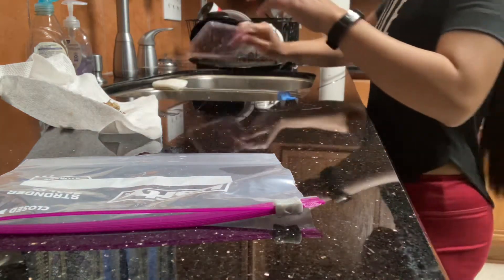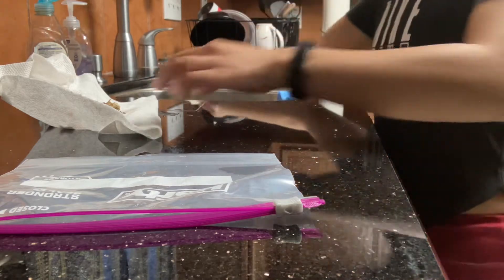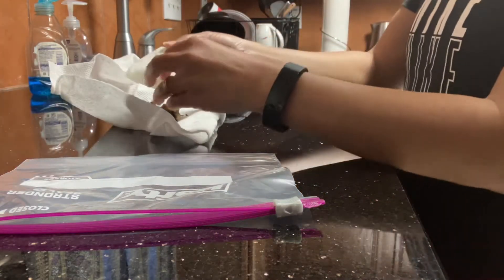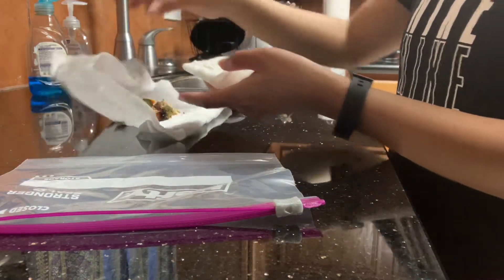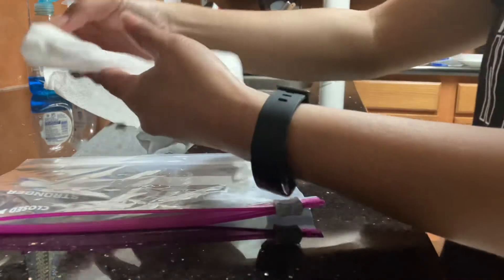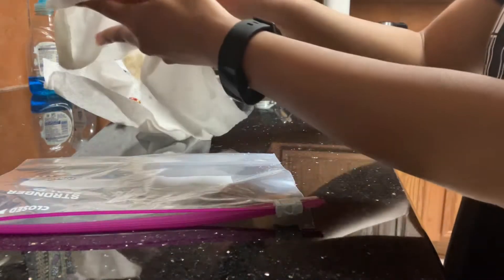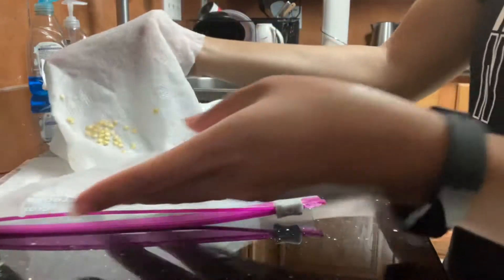Hi everyone! Today let's grow a bell pepper. I put bell pepper seeds in this tissue — see that, it's wet. Like this, see that? Yep, that's bell pepper, so it's wet, then I have to wait for two days.